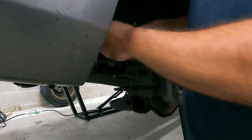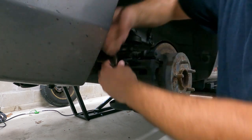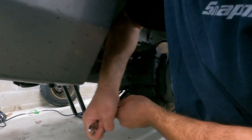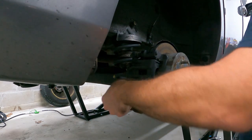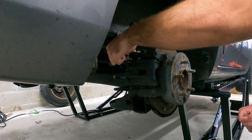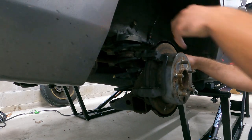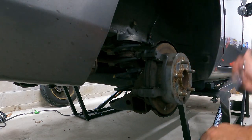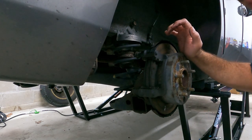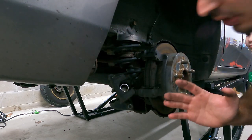Alright guys, we got our 14 millimeter wrench here. We're just going to go ahead and crack this loose like so — take the bottom one, crack it loose like so. We're going to put these bolts off to the side, pull this caliper off. Now I'm going to get my Lang caliper compressor and we're going to go ahead and compress this caliper.